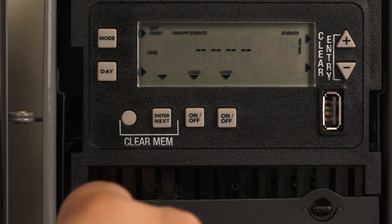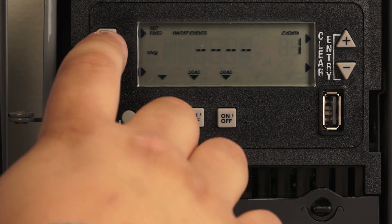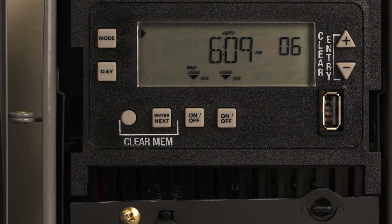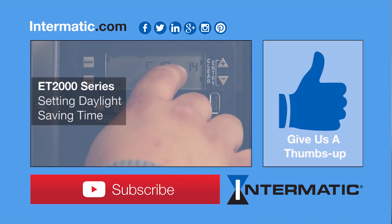For this circumstance, we're not going to choose an on and off time. Then hit the mode button and it'll take you right back to auto. Close the door, close the flap, and you're all done.